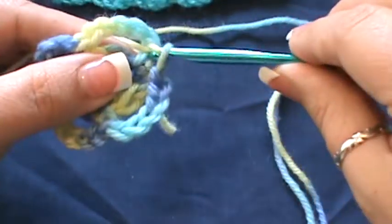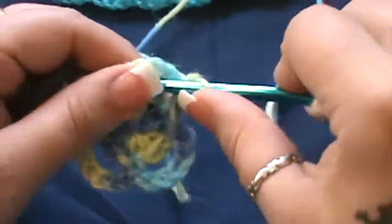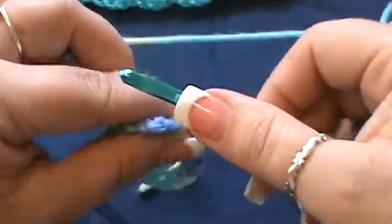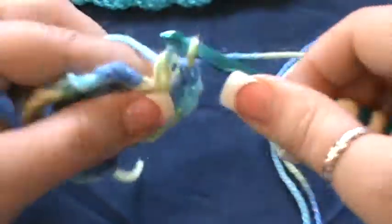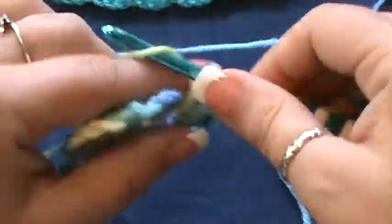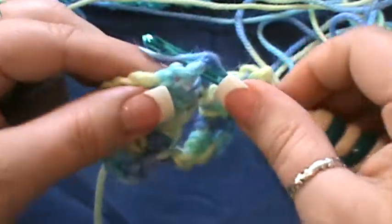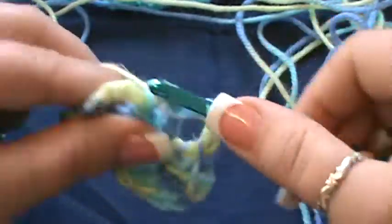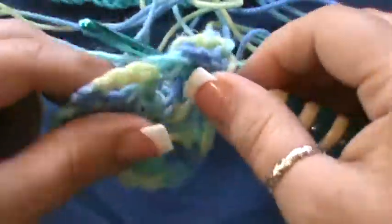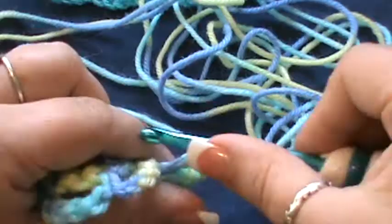For round three, slip stitch into that first chain five space — pull your yarn through and through. Chain one, and in this same space do one single crochet, chain two, then four double crochet in that same space: one, two, three, and four. Now chain three and jump over to the next chain five space for five double crochet: one, two, three, four, and five.